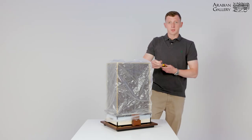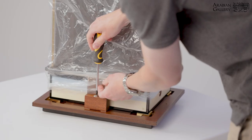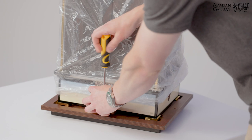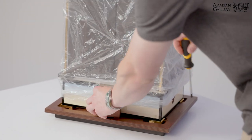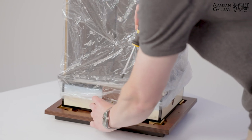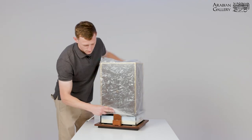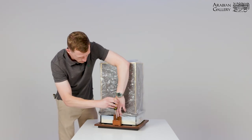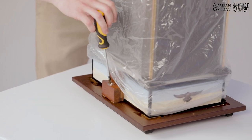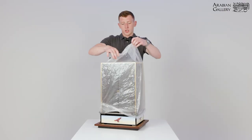You need a Phillips screwdriver. For demonstration purposes I have removed two already — you will have four to remove. Lift them away from the clock. Remove the plastic sheet.